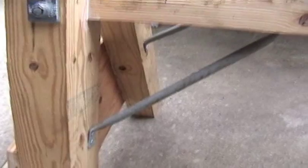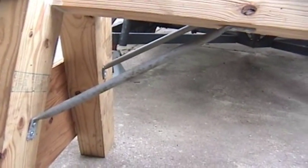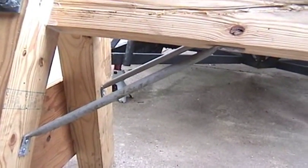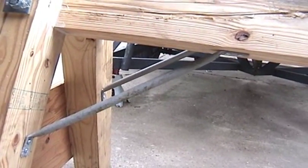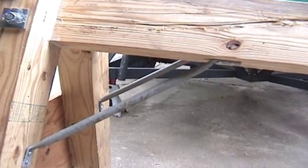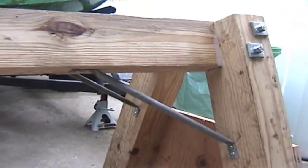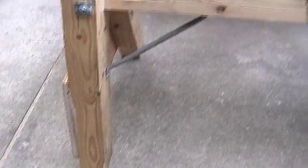I've got some half-inch thin wall EMT tubing that I cut 18 inches long, flattened the ends 2 inches on each end, and made corner brackets to stabilize it sideways — though this thing is rock solid the way it was. But I believe in overkill. That's the basic frame.